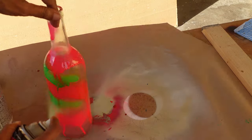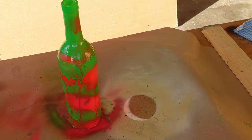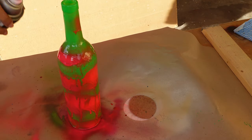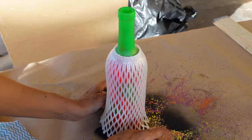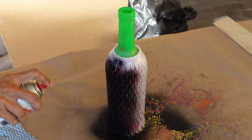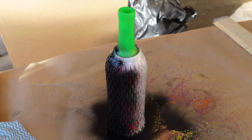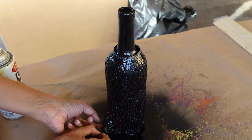Using orange and green spray paint as the base layers, I fitted the bottle with a wrapper I got from a papaya that I bought in the grocery. I sprayed it with black spray paint, waited for about 45 seconds for it to dry, then removed the wrapper.